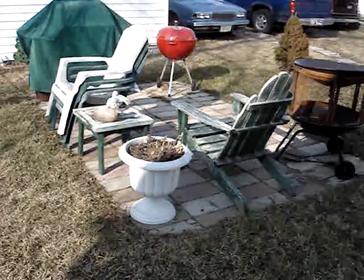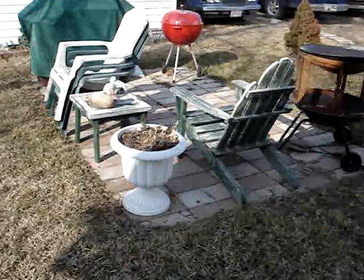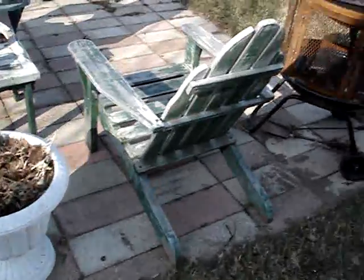Today I thought of giving you a tour of my yard, which I furnished with recycled or salvaged materials. First we'll start off with my patio here.